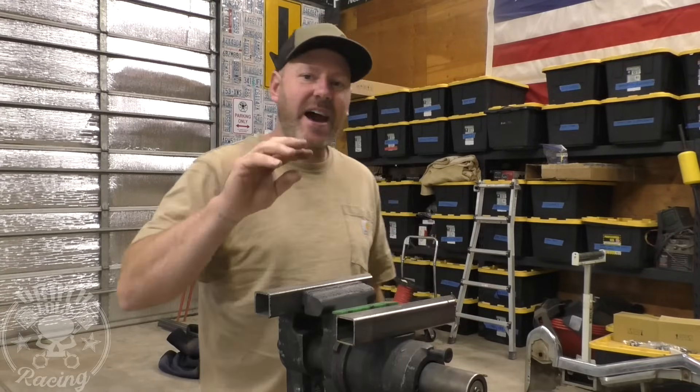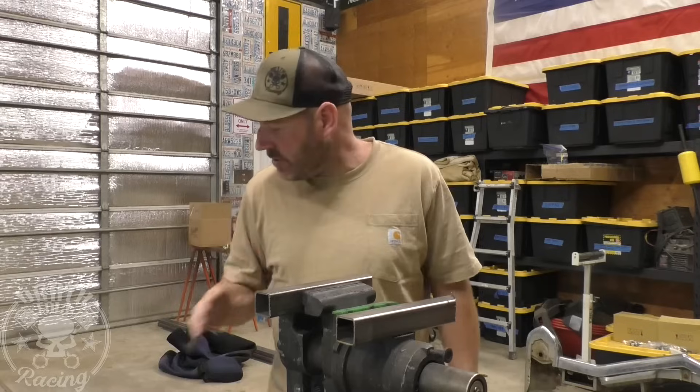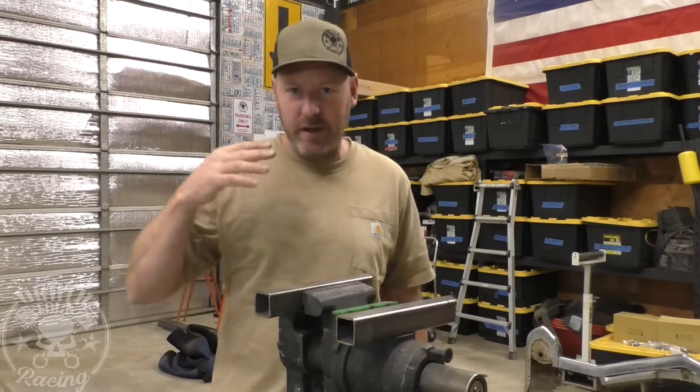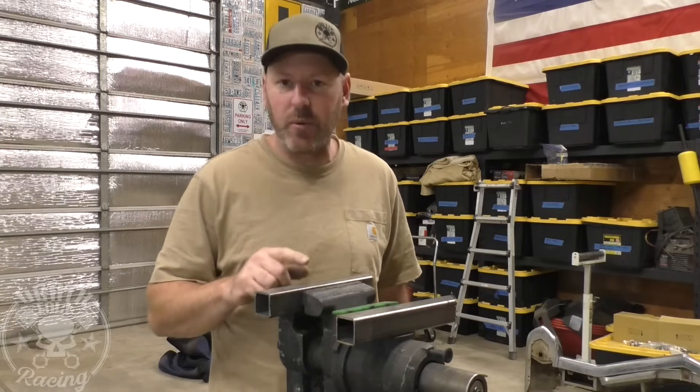Welcome back to Death Toll Racing. I have a really, really helpful trick — whether you're new to wire MIG welding, a little bit experienced, or even a lot experienced. I'm going to show you how I show guys how to set your wire speed to match your voltage.